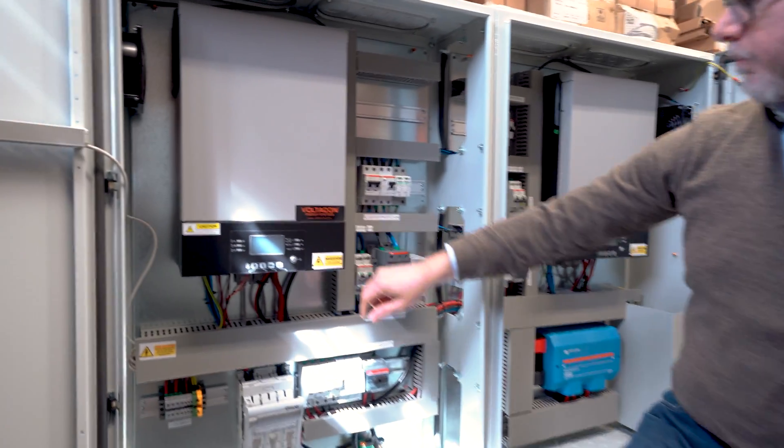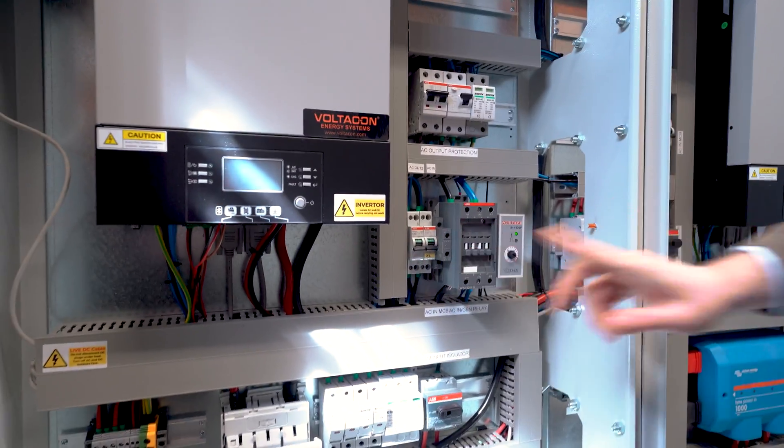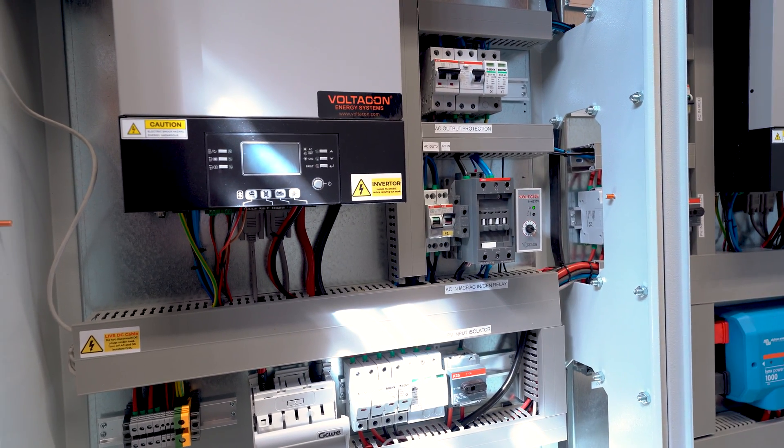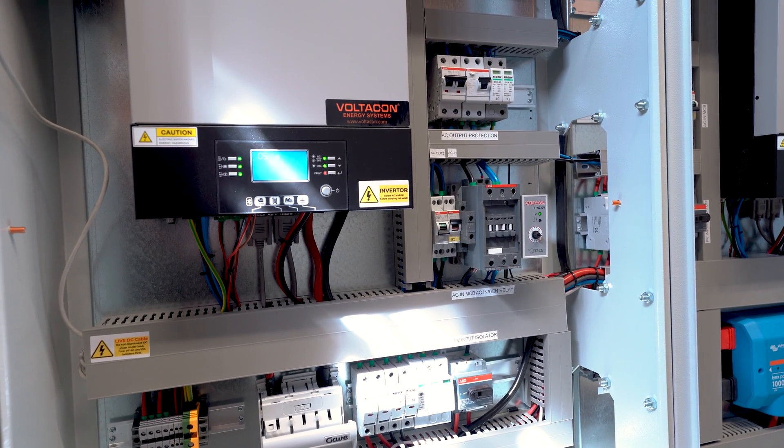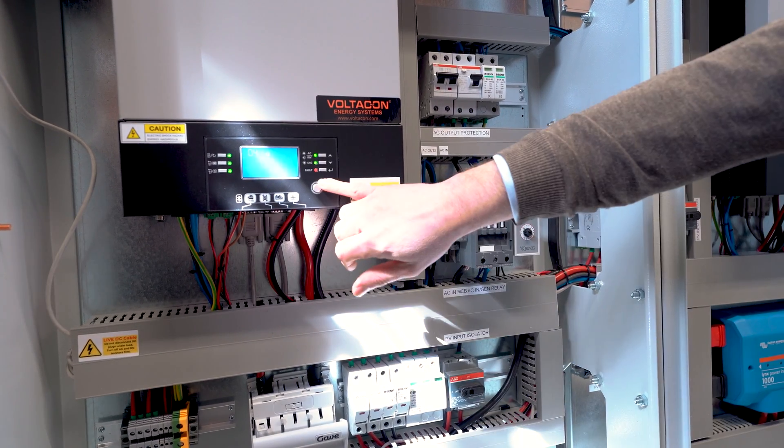This is our inverter number 1. We will switch it on. Inverter number 2 is off. In this case we have the AC grid connected to the input of the inverter. The output is off.